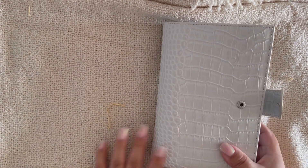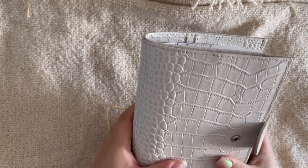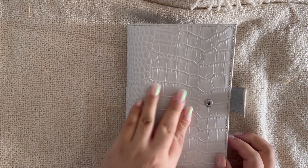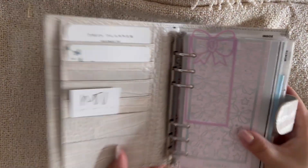Hi everybody, I'm very new here, thank you for stopping by, and if you have been here before, welcome back. Today I wanted to do a flip-through of my personal planner rings — a lot has changed since my last flip-through, so I just wanted to stop here and share.